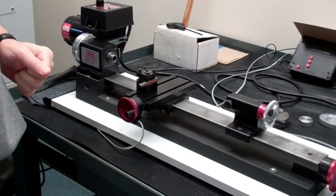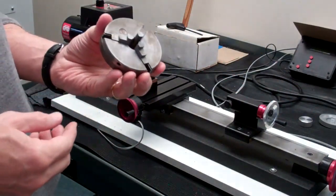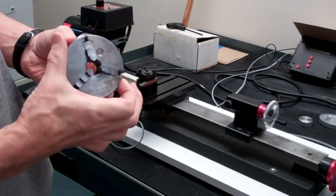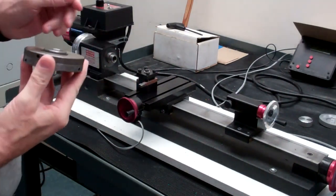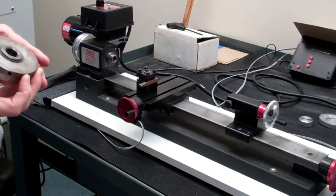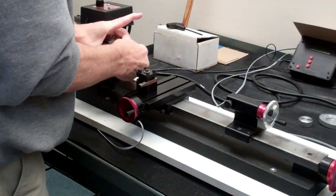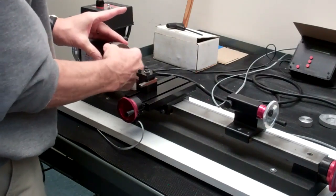Now we'll talk about how we're going to actually mount the part on the lathe. We're going to use chucks. Typically what we'll use is what's called a three-jaw chuck. All the jaws move simultaneously and you open and close the jaws by turning the chuck. The chuck is mounted on the spindle — the nose of the spindle is threaded and matches the threads on the three-jaw chuck. So you would be turning the chuck onto the spindle nose.